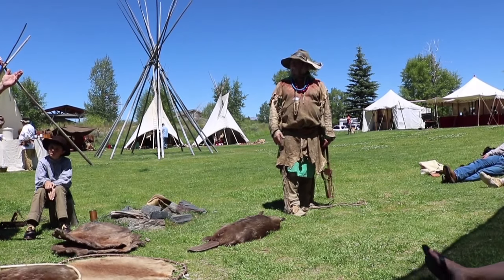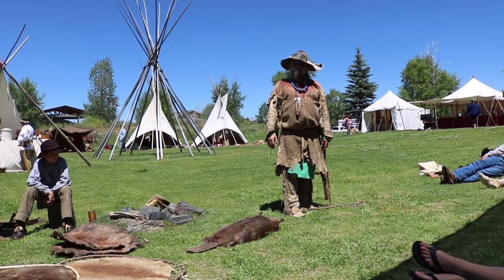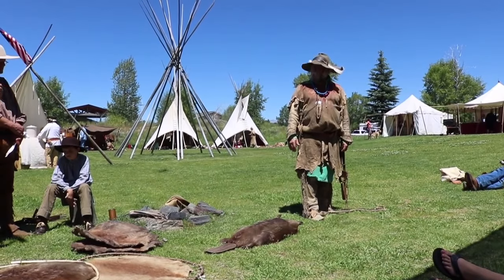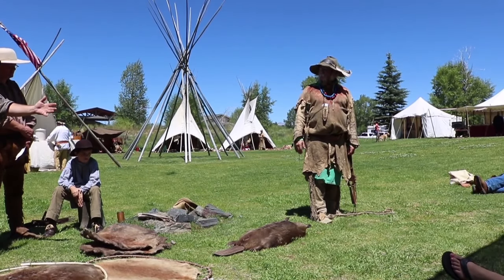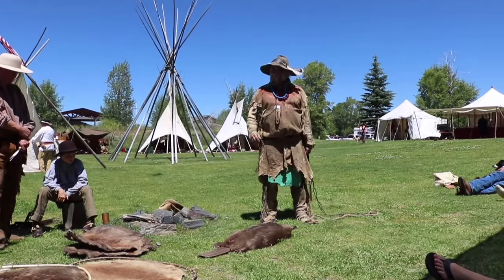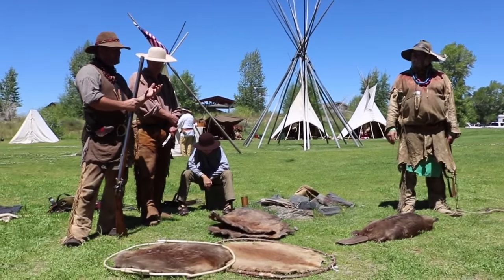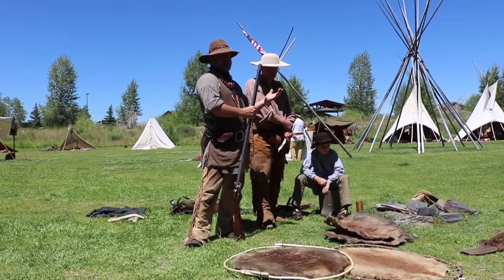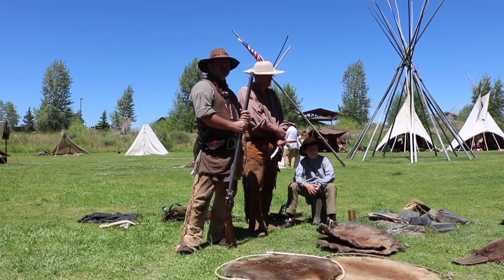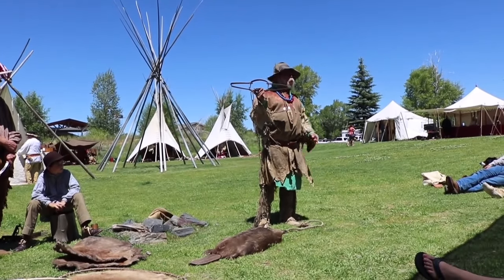You don't make money trapping these days — you've got gas, you do it because you enjoy it. Most of what I do is depredation trapping. Beaver are in places where they shouldn't be, causing problems. In the United States, beaver cause millions and millions of dollars of damage. Guys like us have to go in and control those populations and numbers.